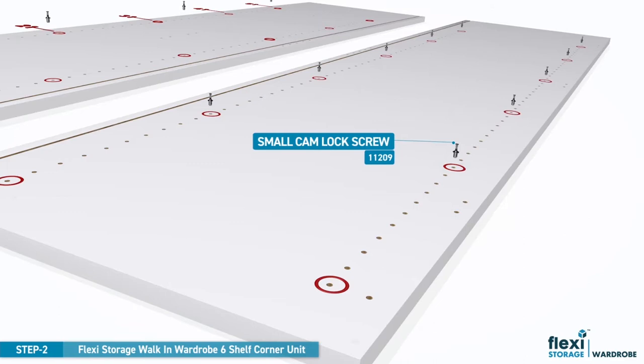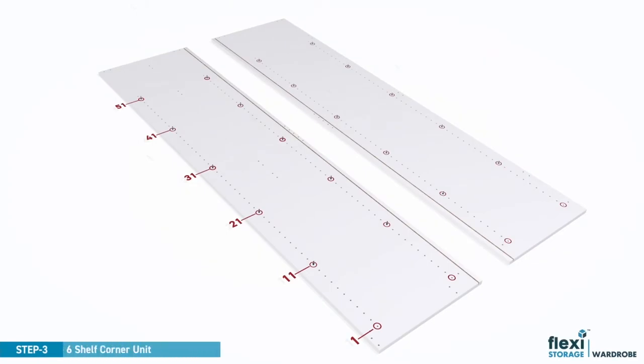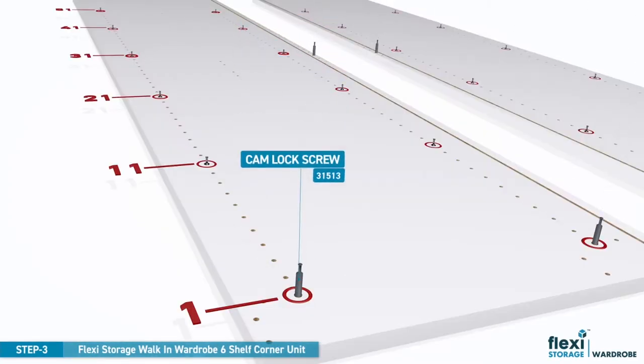Lay the panel on the bottom left. Now screw all small camlock screws into position. Repeat the process for the larger camlock screws.